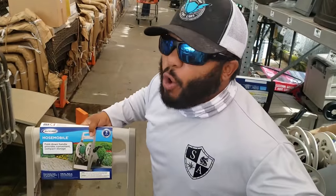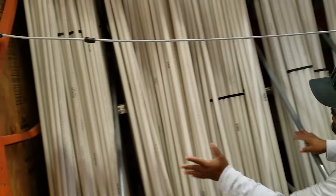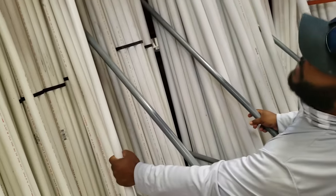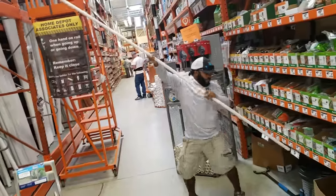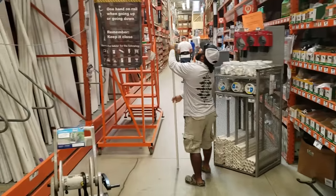Now we gotta find the biggest rod in the world. Mikey's pushing the new world's largest fishing reel, but I don't think I could push that thing. Mike, that's like the perfect height for you. Alright, so we have our fishing reel. Now we need the best rod. We're at the PVC pipe area right here. Let's go for the one-inch right here. I think that's the one.